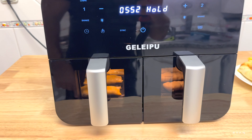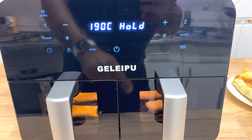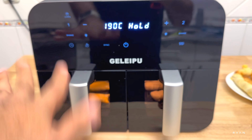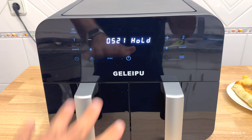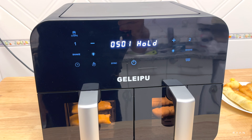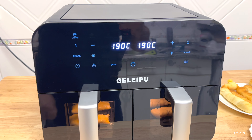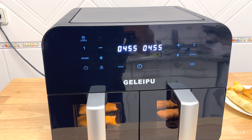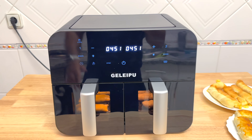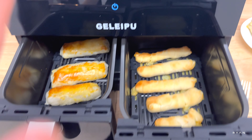This is quite smart — you don't need to stand by the machine. You set everything in one shot and they all end at the same time. After one minute, basket two starts counting down as well. Both are synced perfectly and ended at the same time, as expected — worked perfectly.